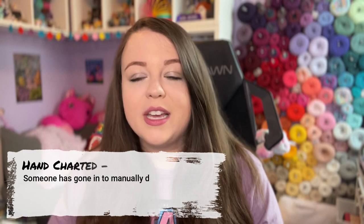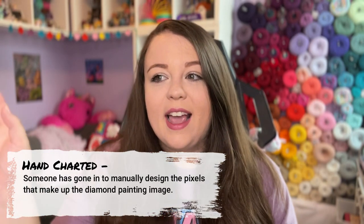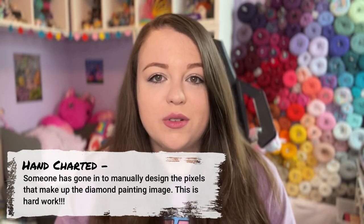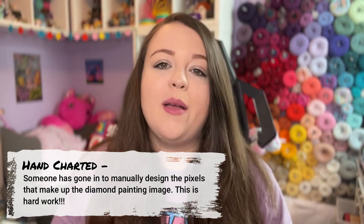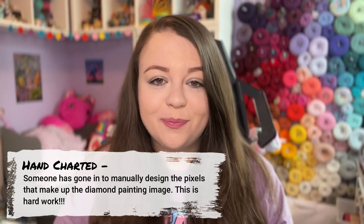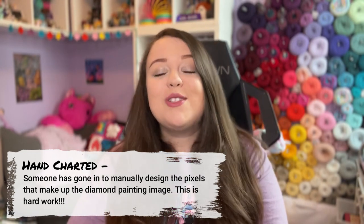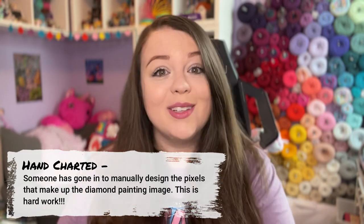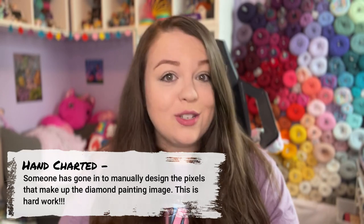Most of our kits are hand-charted, which means that after putting it through the computer, somebody goes in by hand and cleans everything up to make sure it translates well to a diamond painting. That takes time, and I have to hire someone to do that for us. Some paintings take a lot of work, but I do have to hire somebody — so again, that's time and effort. There are lots of people involved in making these diamond painting kits.